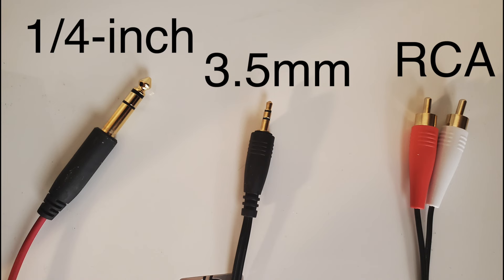Number three: there are three cable connections you should know about — RCA, 3.5 millimeter, and one-fourth inch jack inputs and outputs. I'll put a picture of the inputs; the outputs match what the inputs look like.